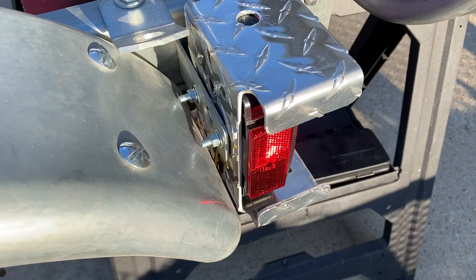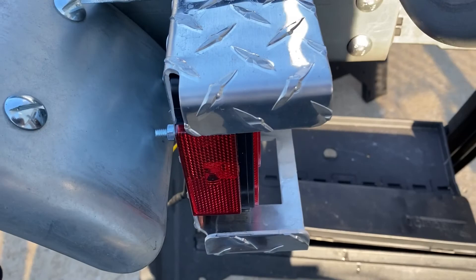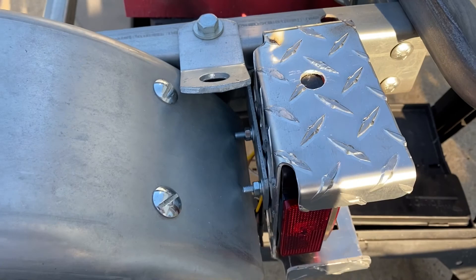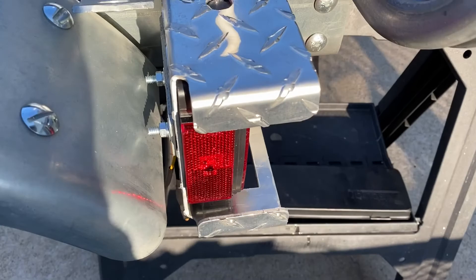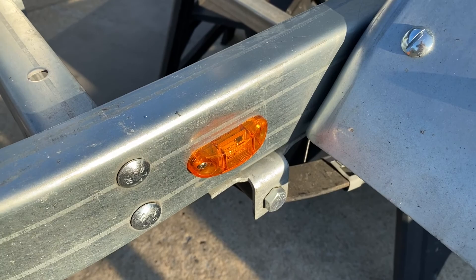I put brackets on to protect the light. In order to do it, I had to do the opposite of what the instructions say — I had to flip the bracket around so it was closer to the fender, giving me room to put it in there. It's a little pain to get the nuts and washers on the back, but well worth it. I also upgraded the marker lights to LED — just thought that was better, and they were sealed, along with the sealed headlights.